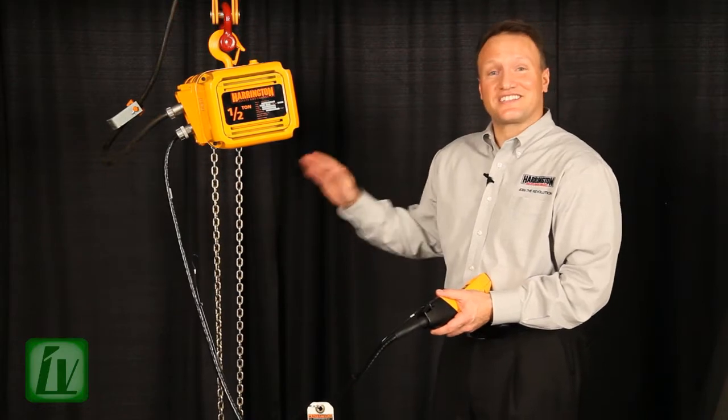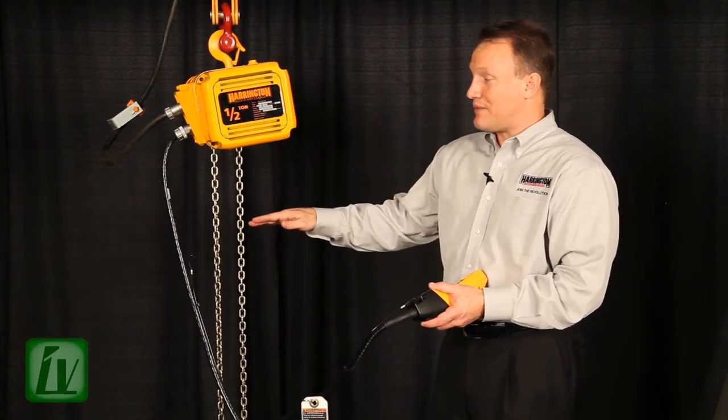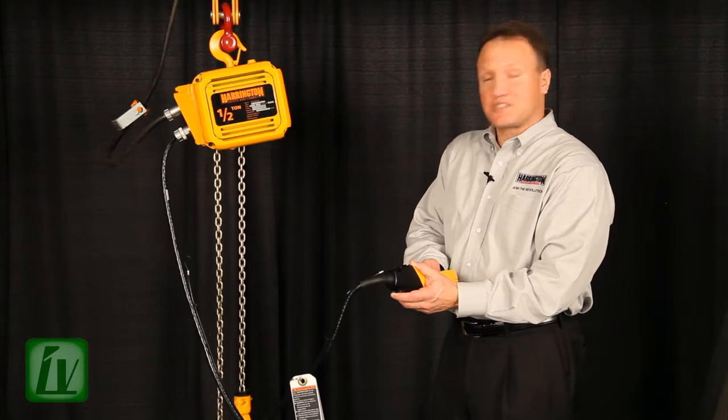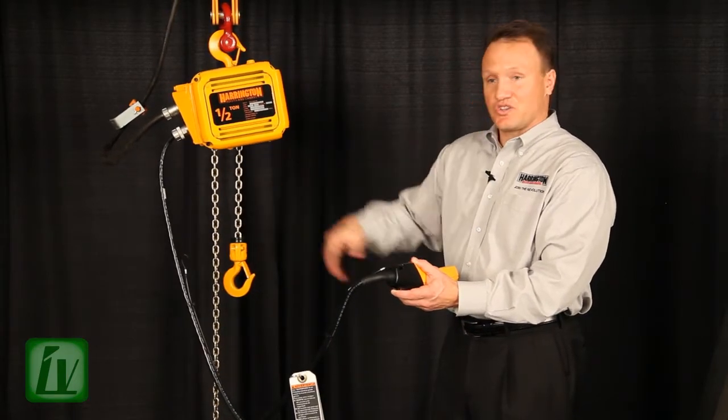The neat thing about this hoist is I can set my upper limit the exact same way. Let's say I want to stop my hook about 12 inches from impacting the hoist body. I take my hook to the position that I'd like to stop it — in this case, about 12 inches.